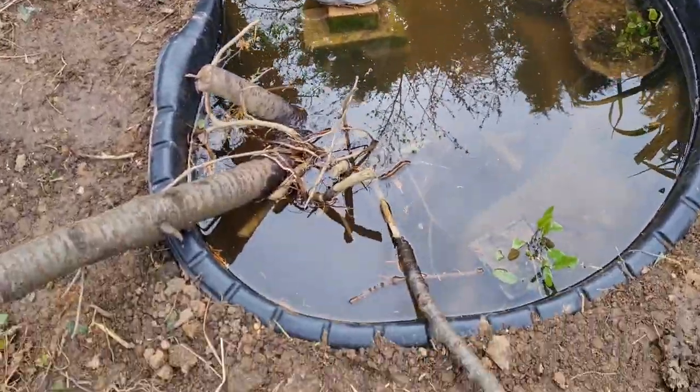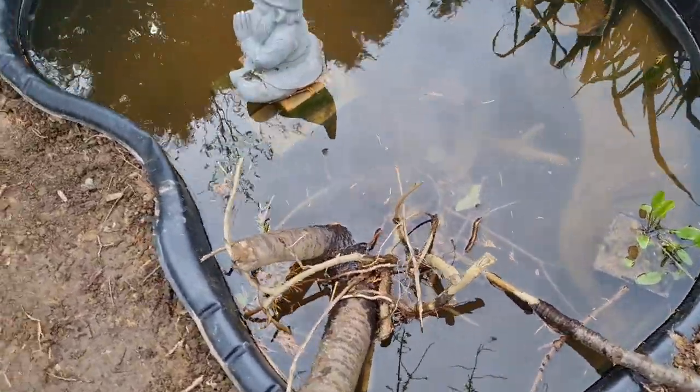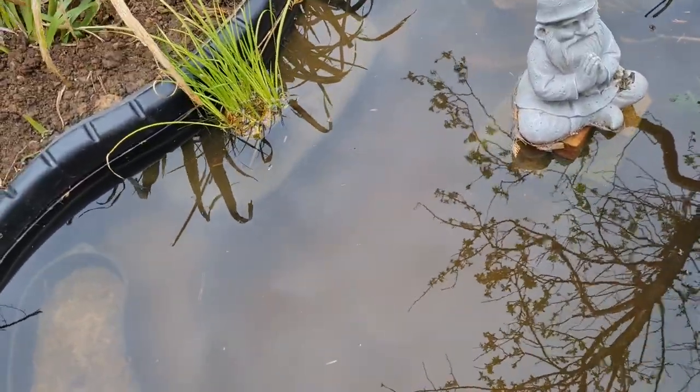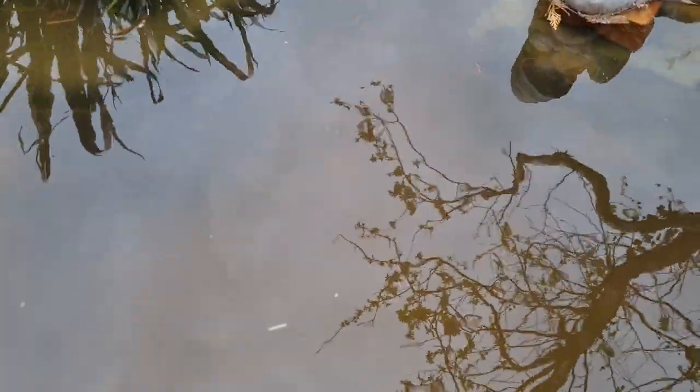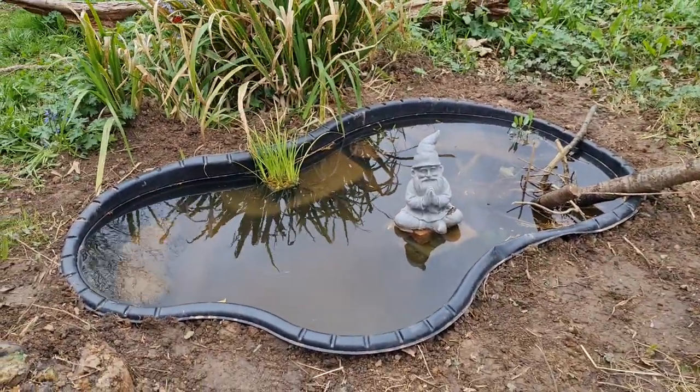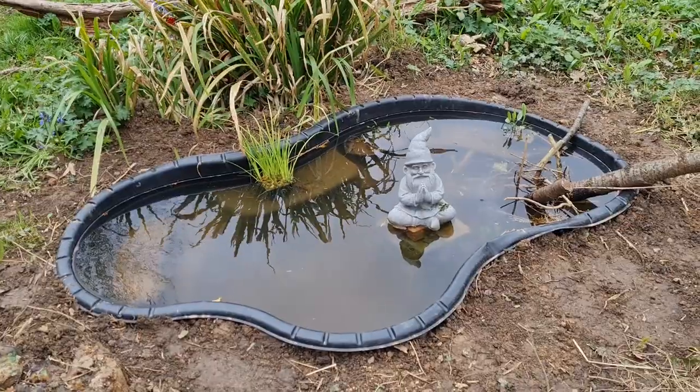One thing I can't see is my floating water soldier — I don't know what's happened to that. Maybe at this time of year they sink a little lower and then pop back up. Obviously this pond is in its infancy and it's going to take a little while to get established, but every pond has to start somewhere. I might introduce more plants in the future, especially marginals for the boggy edge — I'm thinking maybe some marsh marigolds, yellow flag iris, maybe some calla lilies. I'm quite into the idea of having beautiful flowering pond plants, sort of a cross between a flower bed and a pond.